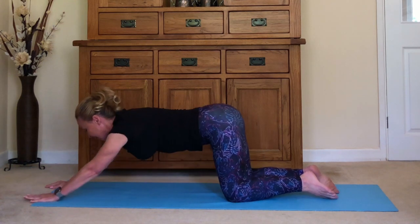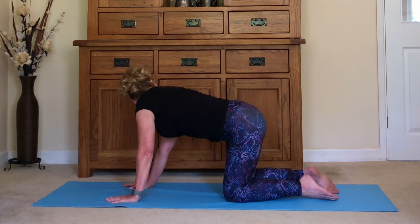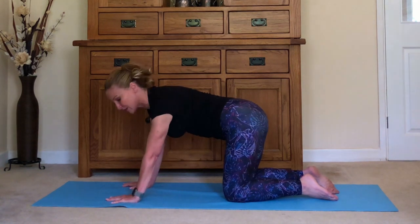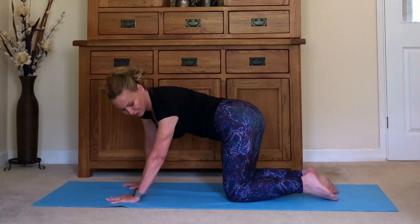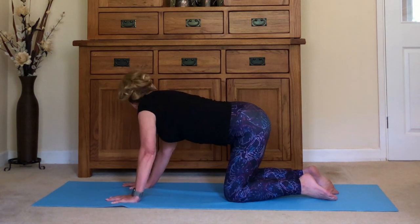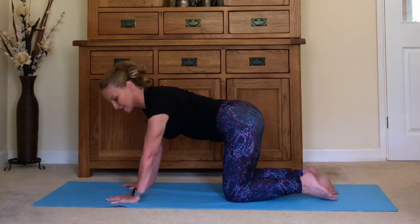Ease yourself back up, hands underneath the shoulders, press into a puppy dog. Looking around to one side, shoulder towards the hip, and around to the other side — you should feel the stretch right up the side and even into the side of the neck. Take it around to the first side and the other way.